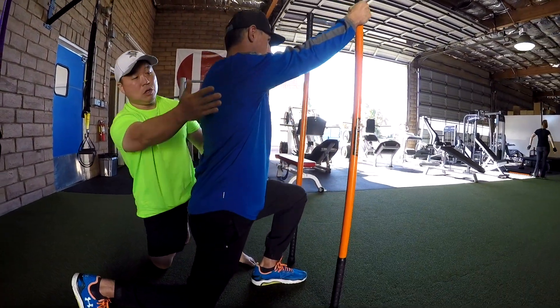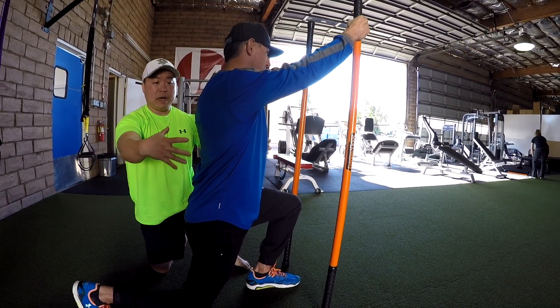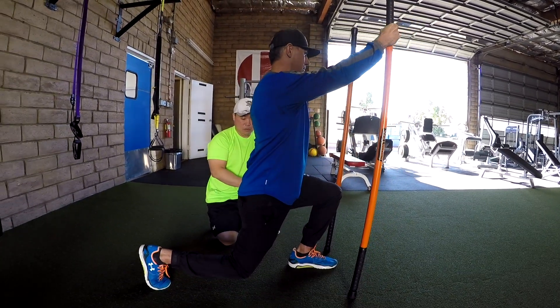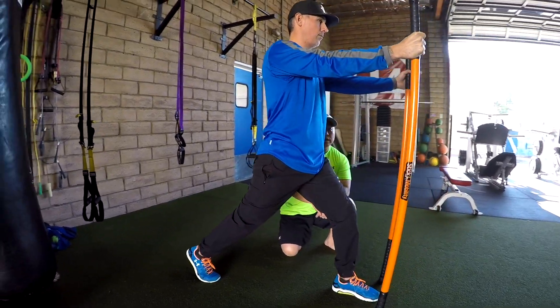Knee, hip, shoulders — all stacked. If you're carrying a weight load, your body is efficient at knowing where it's supposed to distribute that load. And then he comes back up.